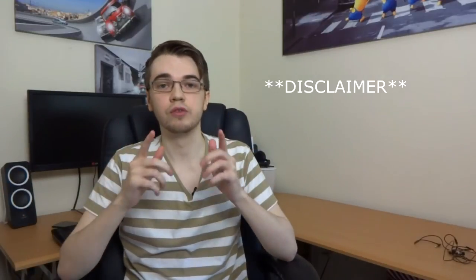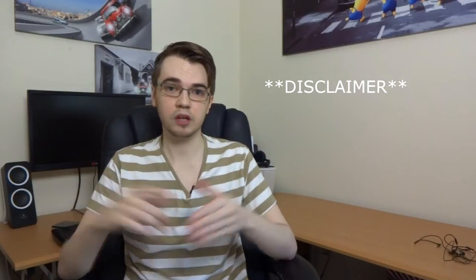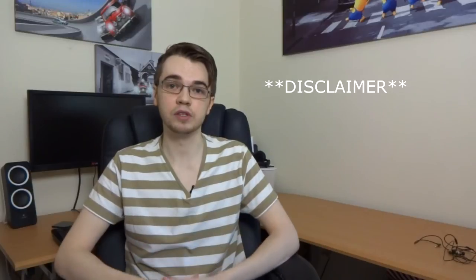Hey, what's up everyone, it's Weston here. Today we've got the review for you of the Acorn Audio E1. Just before I kick off the review, I'd just like to say that these earphones have been supplied to me by the manufacturer. No money has exchanged hands for this review and I can remain completely unbiased and give you my full honest opinion of these earphones.